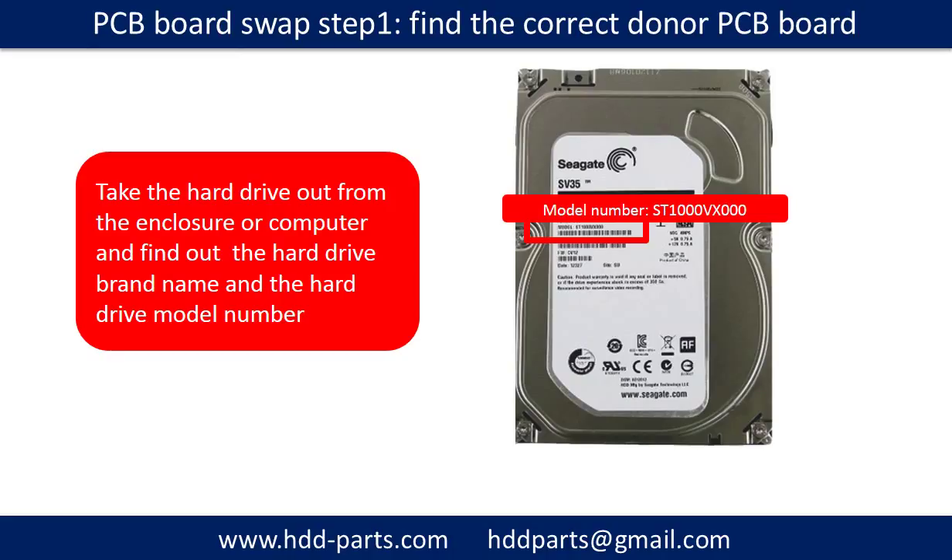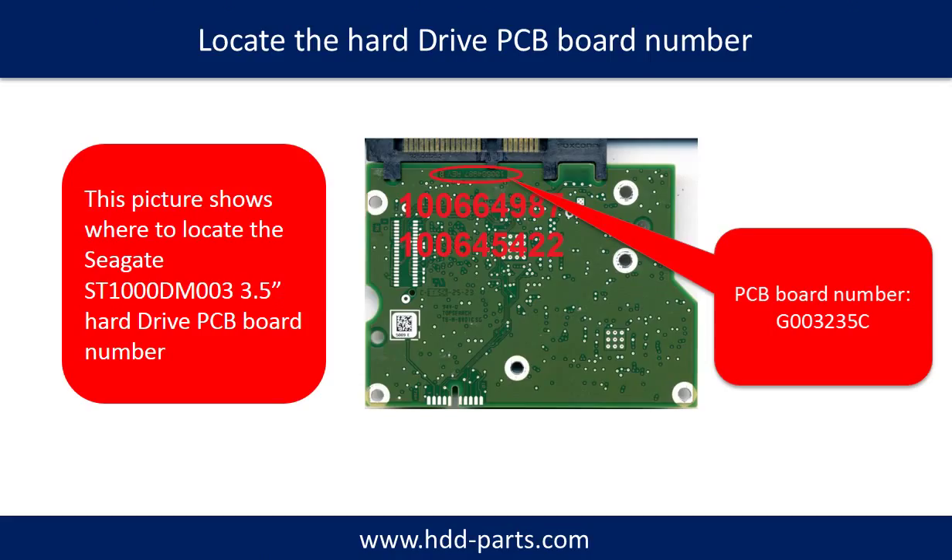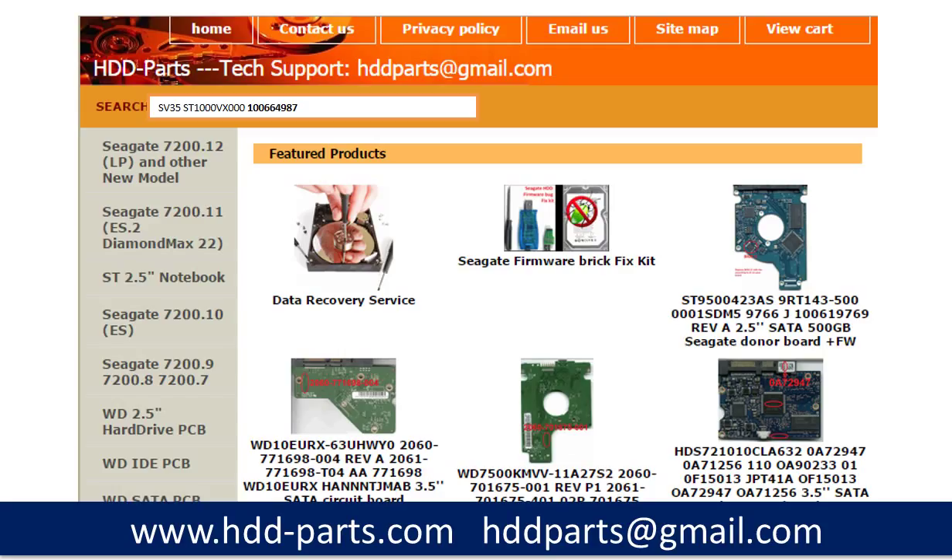PCB board swap step 1: Find the correct donor PCB board. Locate the hard drive model number on the front of the hard drive label, and locate the hard drive PCB board number. Different brand names have different PCB board numbers. You may go to hdd-parts.com to check out other brand name PCB board numbers. After finding out the hard drive model number and the PCB board number, we use them as a reference to search for the correct donor board.